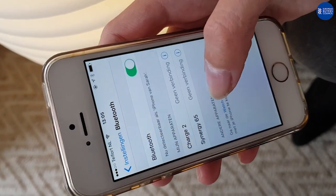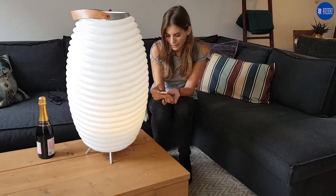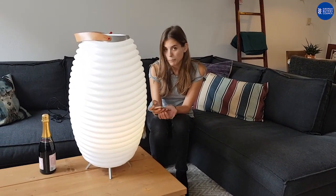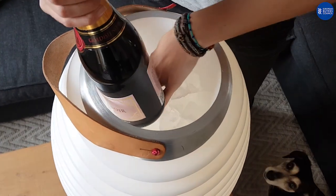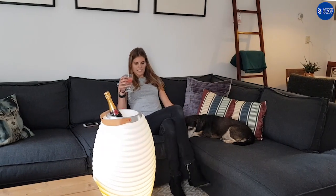You can see here the Synergy 65 connected by clicking on it. Through Bluetooth it's now connected to my phone and we can play any music through any program. Yeah, it works.